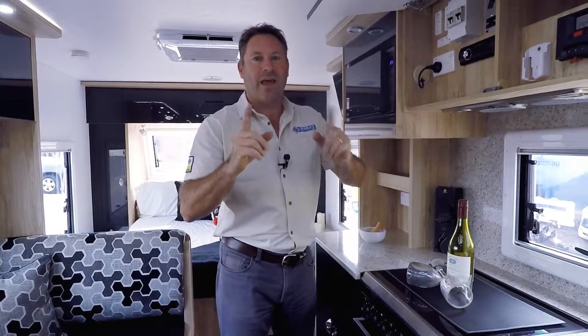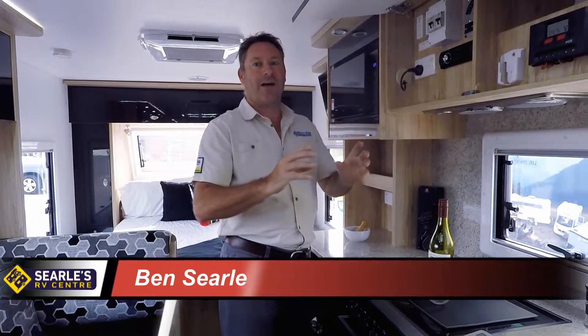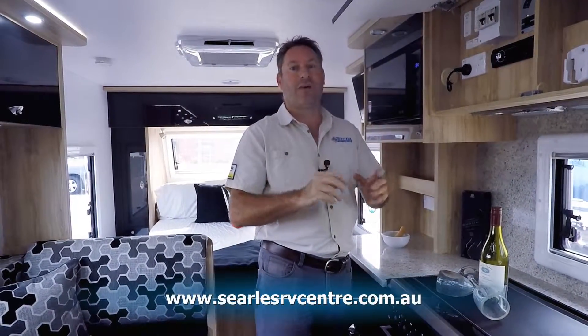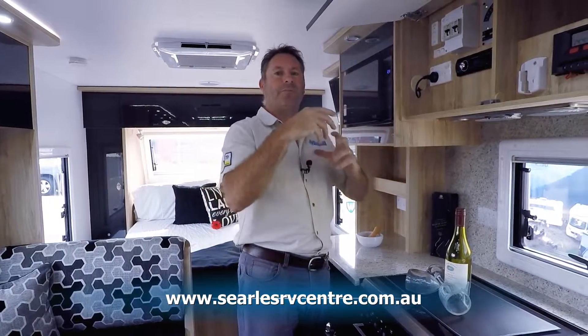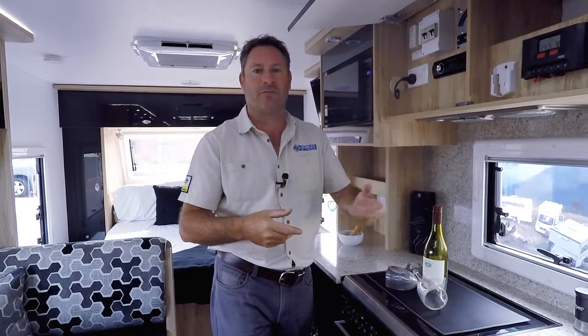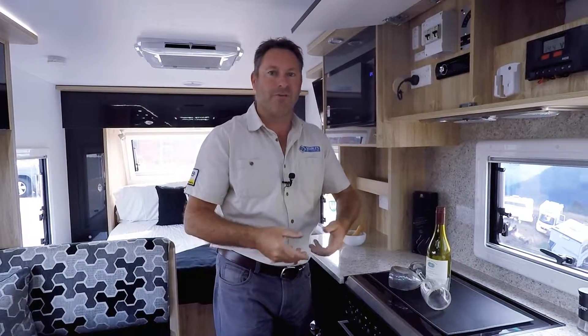Hi and welcome to Searles RV Centre How To. What we're going to discuss today is troubleshooting 240 volt. From time to time I get customers that call us up and they say the hot water system isn't working, or the fridge isn't working, or the air conditioner is not working. The van keeps blowing a fuse.